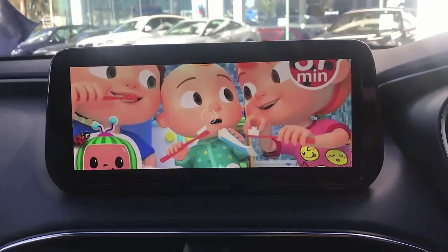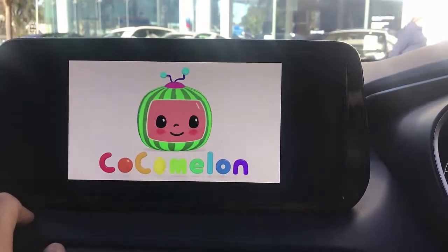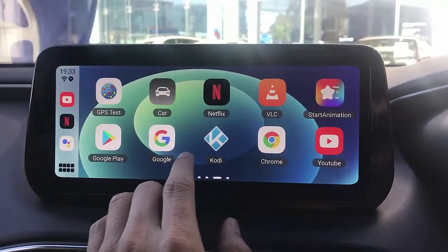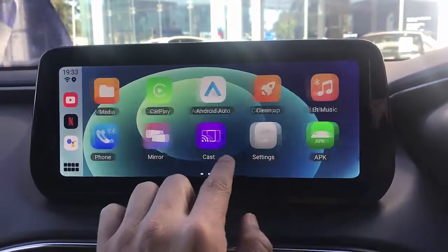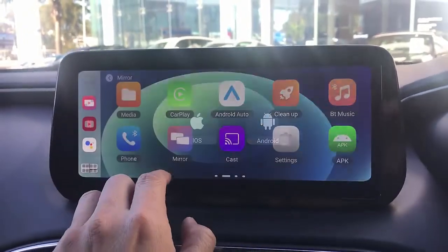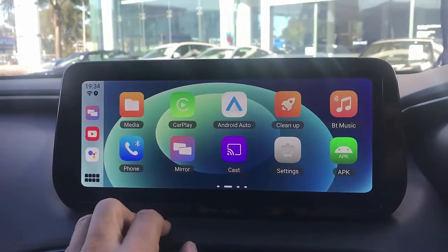As I mentioned before, there are a few other options here. I'll show you a little bit. Some things you can do with the device include casting — you can cast apps directly from your mobile phone — and mirroring from iOS and Android, and of course wireless CarPlay and wireless Android Auto. The media player will also read information from your USB drive. Great solution.